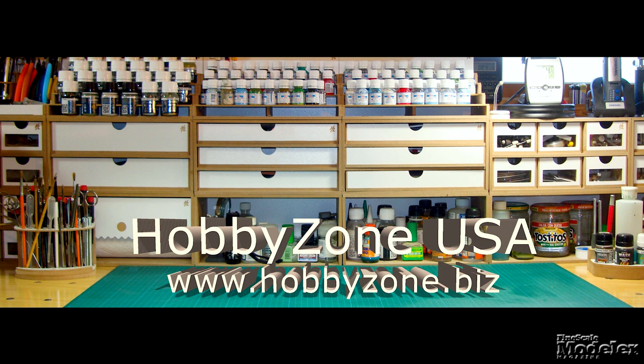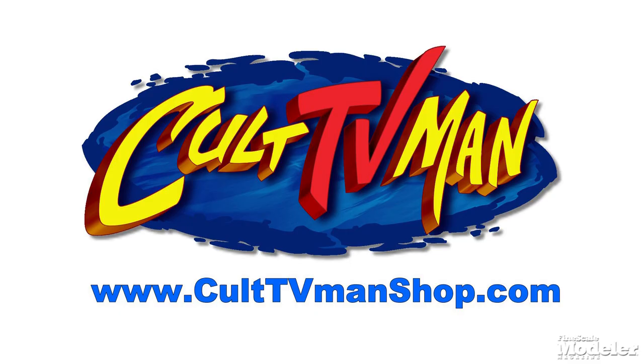New Product Rundown, brought to you by Hobby Zone USA, your source for hobby storage solutions, hard-to-find hobby tools and aftermarket modeling needs, and by Cult TV Man's Hobby Shop, the place to go for science fiction and fantasy kits, details, masks, decals and more.